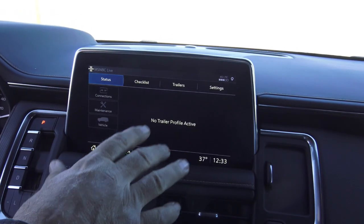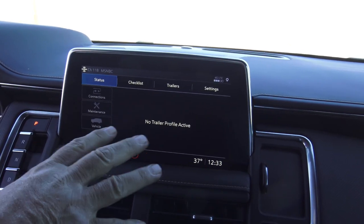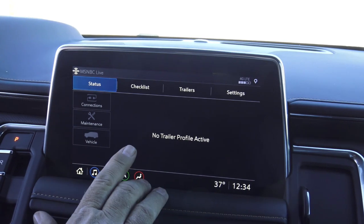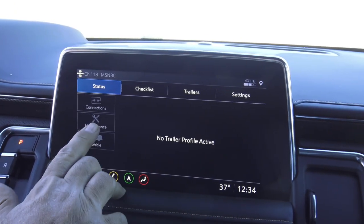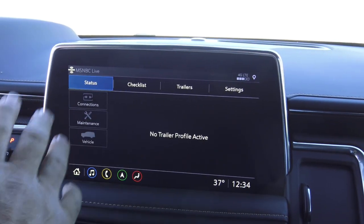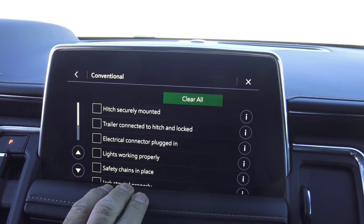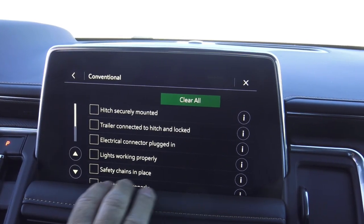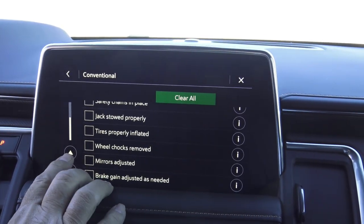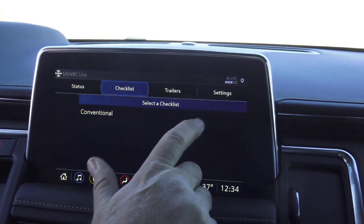Look at this giant — it's over 10 inches, this main screen in the center of the dash. Once I hooked up the trailer, it came up and said, 'Hey, you want to create a profile? Do all these things for your trailer.' It knows the trailer's plugged in. It came up with a checklist, maintenance reminders, and you can make a profile to separate your trailers — different settings for each. The checklist is similar to what you'd use on a semi. You have a safety checklist.